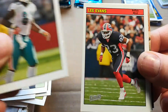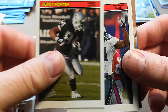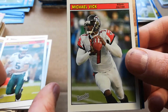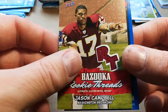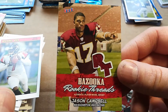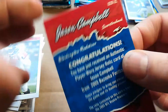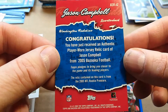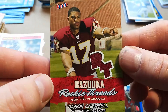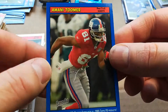Randy McMichael, Lee Evans, Jerry Porter, Terrell Owens, Donovan McNabb. This looks like the last jersey — Michael Vick. Oh nice — it's a Jason Campbell rookie thread. That's pretty sweet. Jason Campbell wasn't terrible — he had a nice career as a backup. Authentic player one, still pretty cool. And Blue Amani Toomer. Man, we didn't get any of the big guys yet.